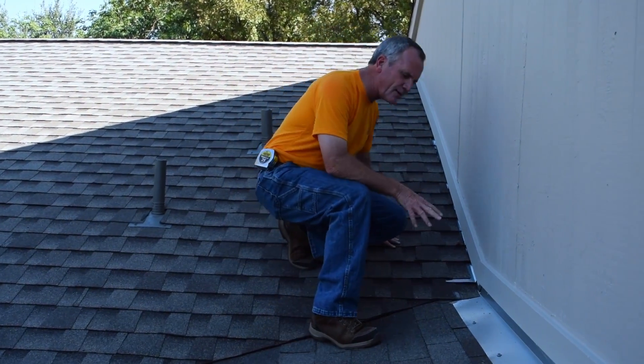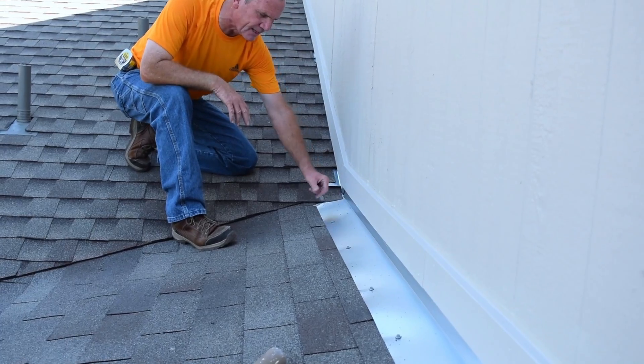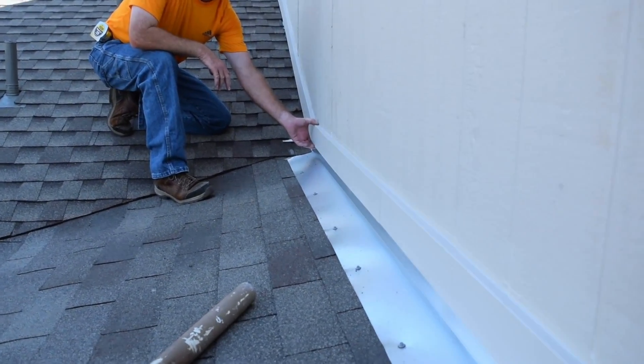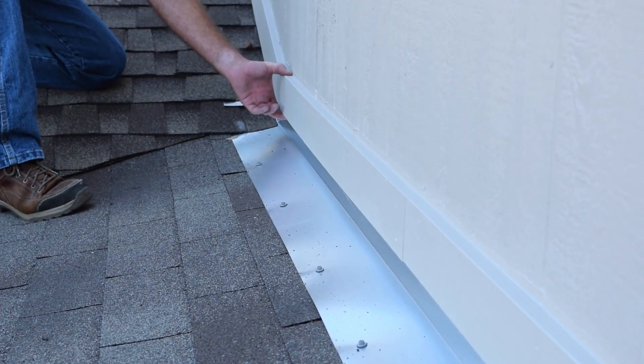You notice here there's some brand new flashing along this wall. This is a head wall flashing. Now it goes in and goes behind the siding. You also see this big trim board here. Now we don't recommend this trim board and you cannot count on it for very long.